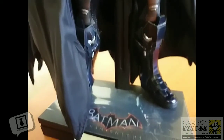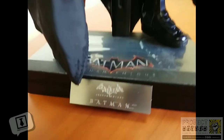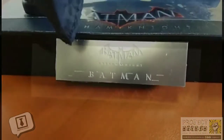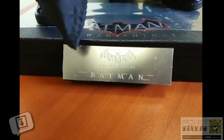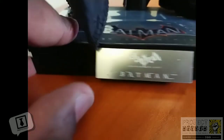Coming down to the boots — very, very well sculpted. They have a blue tinge on them which adds to the metallic luster. Now, as for the base, it has the name of the game engraved on it together with the name of the character. I'm very, very happy with how this section came out. The base also has some artwork from the game itself.